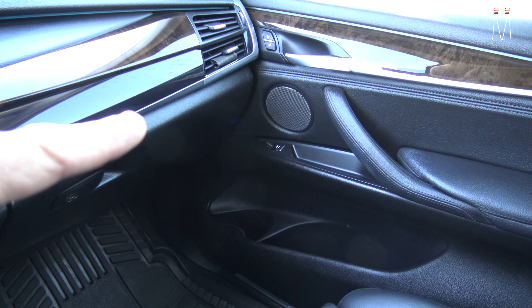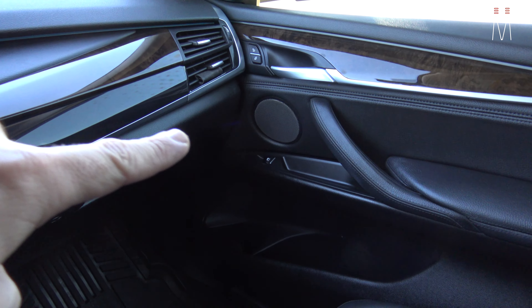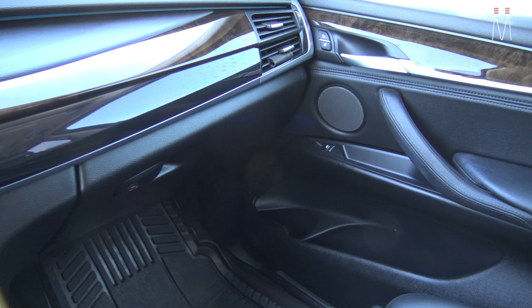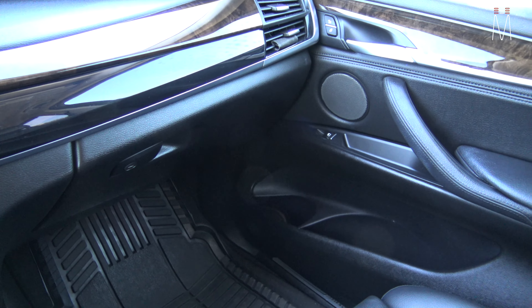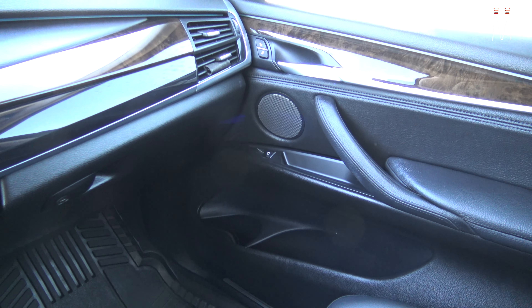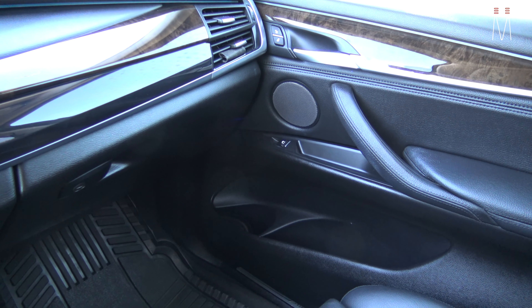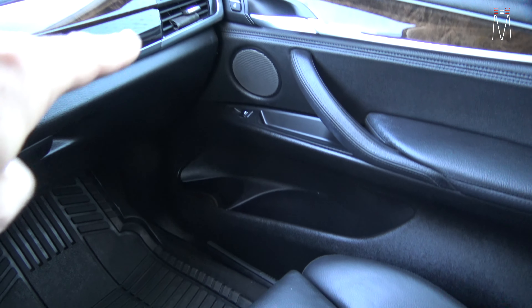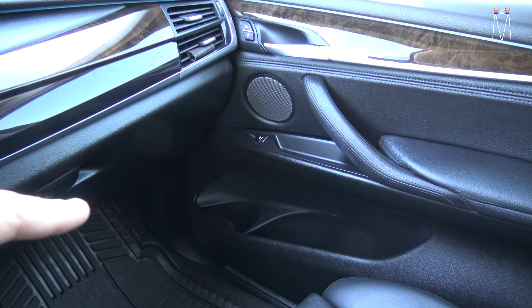You have your factory four here and the factory tweeter right there. The problem with these mids is one, they're waist high, and if you look at them, they're aiming toward the ground because of how the door panel is molded along with the door skin — you can't really pitch that to aim higher. And that is your most important speaker within any audio system: those mid-range frequencies.